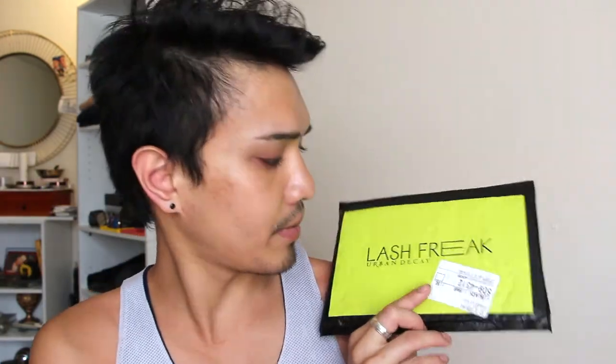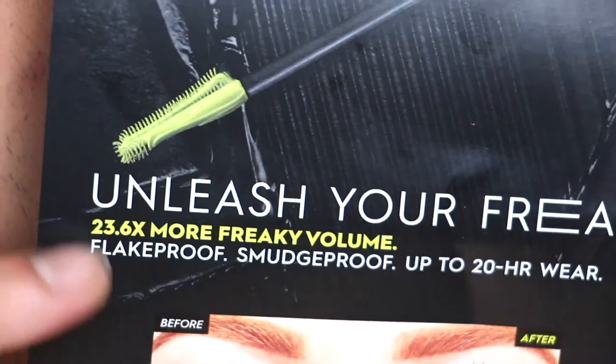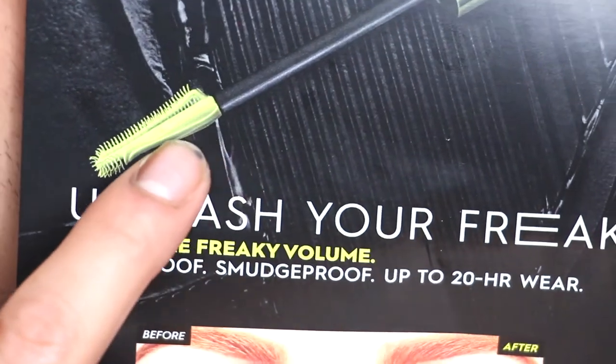Hey guys, welcome back to my channel. Sorry I'm really sweaty and gross but I just walked home. When I got back to my apartment building this was waiting for me, so we are going to be testing out the new Lash Freak mascara from Urban Decay. It just arrived in PR and I don't really know anything about it — I didn't even know this was coming out.